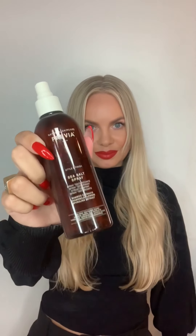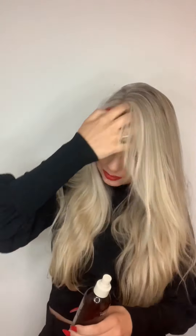This is a video for volume in the roots and shine on the lengths, for both fine hair and thick hair. To create some volume in the roots, I use this fabulous sea salt spray from Pavia. Pavia is a green, eco-friendly brand which I just love working with — I work with them every single day at the salon.